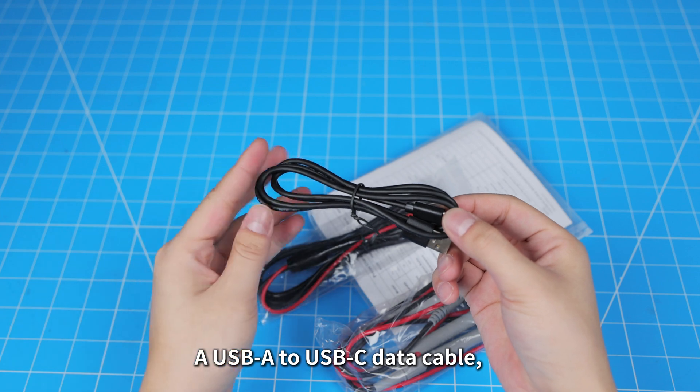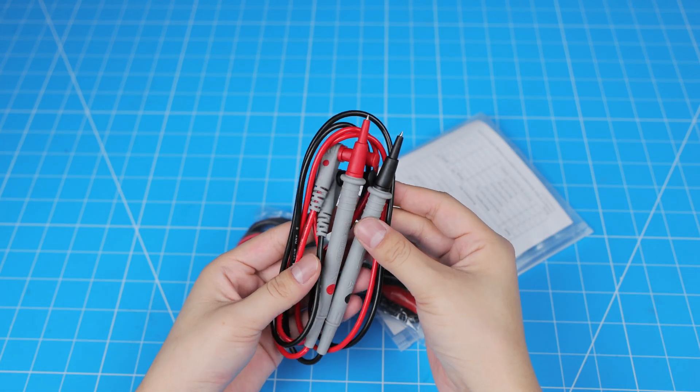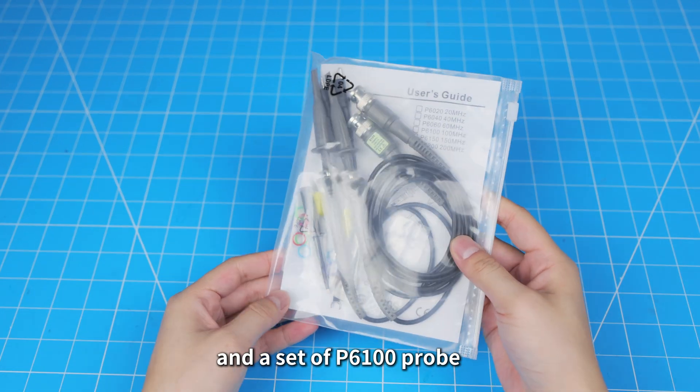Inside we have a USB-A to USB-C data cable, a set of test leads, a BSC-2 Alligator Clip Pro, and a set of P6100 Pro probes.